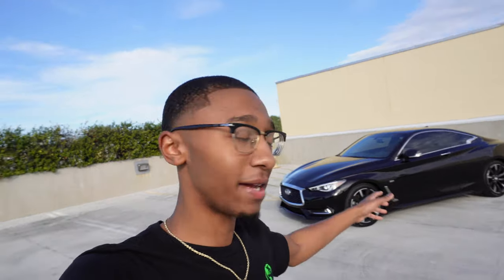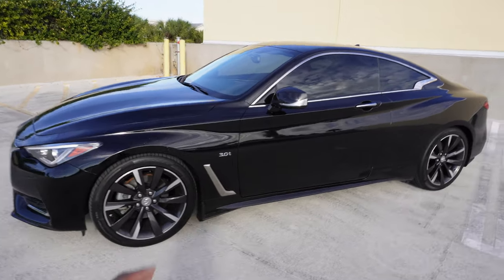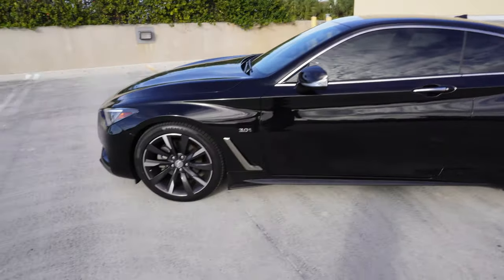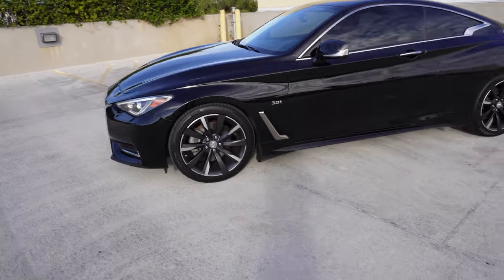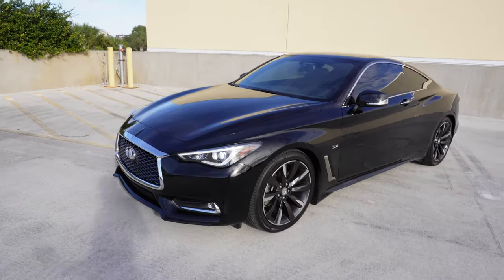Welcome back to the channel. I'm here with another video — y'all can see what I got behind me: my Infiniti Q60. For those who don't know, yes, I bought this car. If y'all haven't watched my last video, go ahead and check it out — I took delivery of the Q60 3.0T. Today I'm gonna go ahead and give y'all a review of my new baby, black on black.